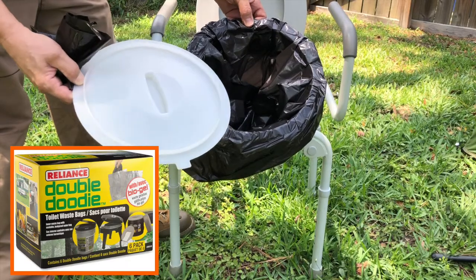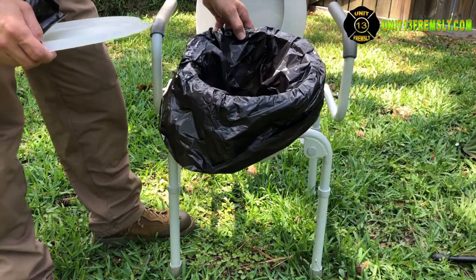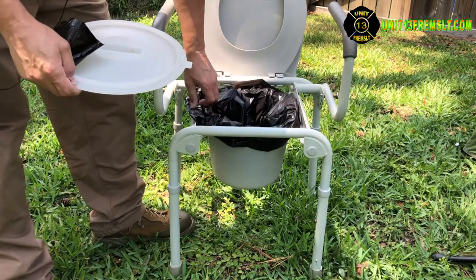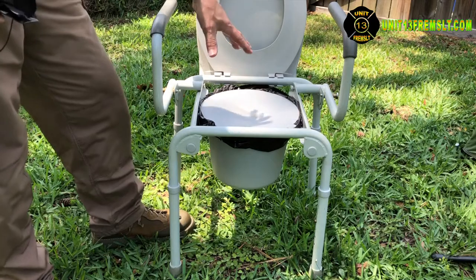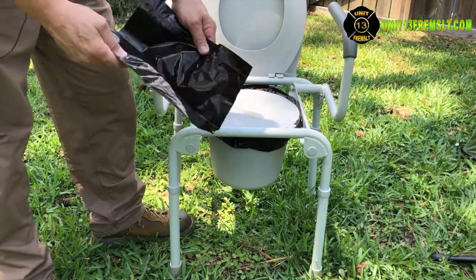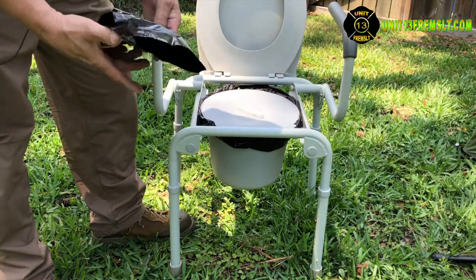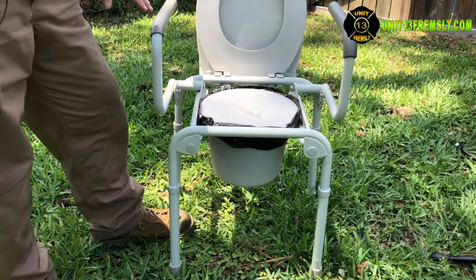You can use those toilet bags where you put a powder down inside that gels up all the liquids and helps take away odor from the solids. Those bags are designed to be used multiple times. There's a lid that can be closed down on top to keep flies away and keep the smell out of camp. Once you're done with that bag, you drop it inside a ziplock bag and then supposedly you can drop it straight into a trash can and it goes to the landfill.